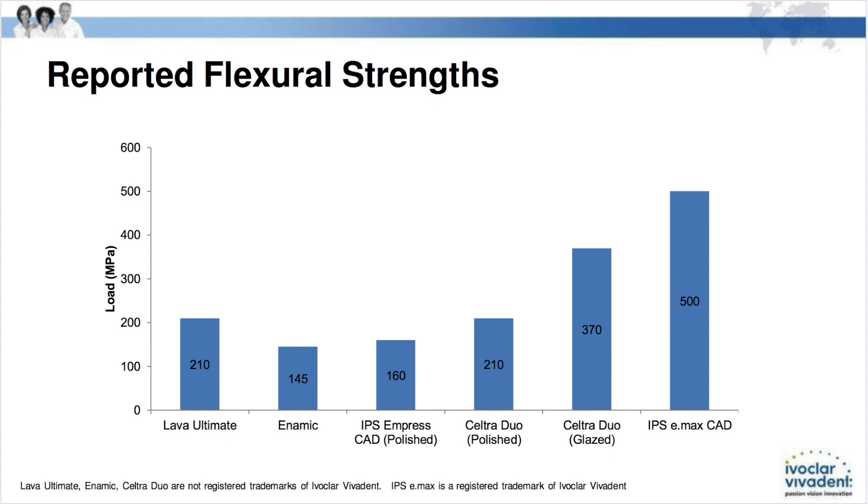With 500 megapascals of flexural strength, what does that do for us? Well, we can reconsider how we prepare. For years I've been using the conservative approach anteriorly, even in premolars, particularly if I have enamel.